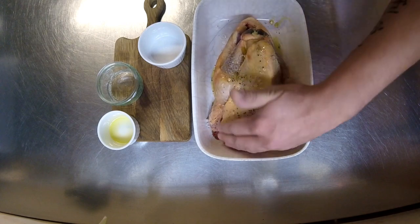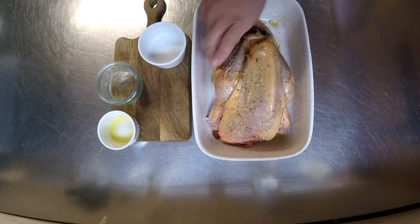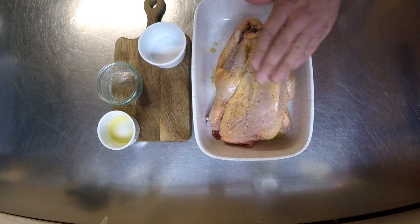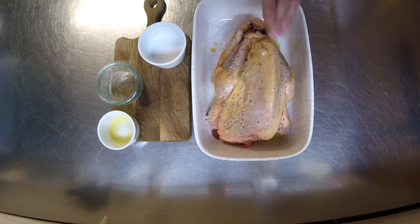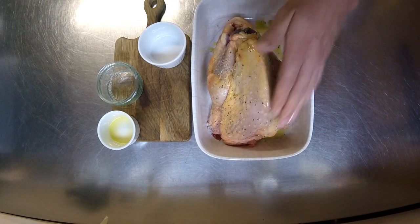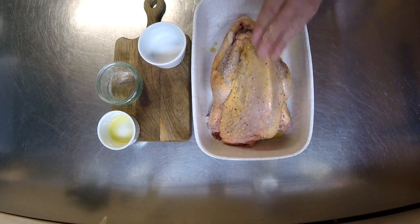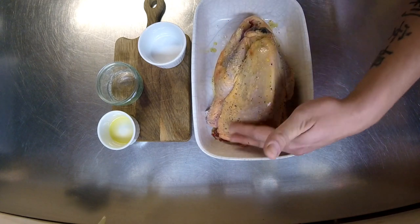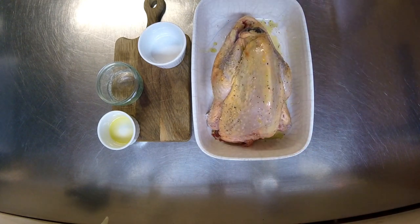I'm just going to give this a little rub just to make sure it's coated. Guinea fowl, like I said, is a really nice light gamey flavour. This is just a normal free range guinea fowl. So this is it, it's done, ready to go in my preheated oven set at 180, and I'm going to cook this for one hour and 20 minutes.